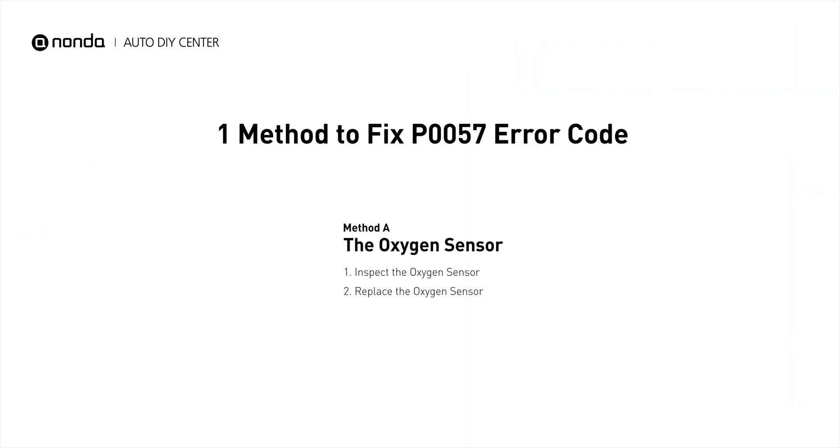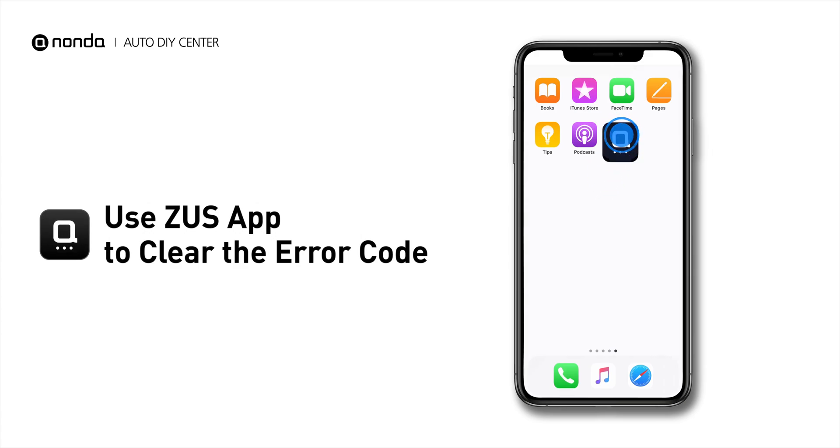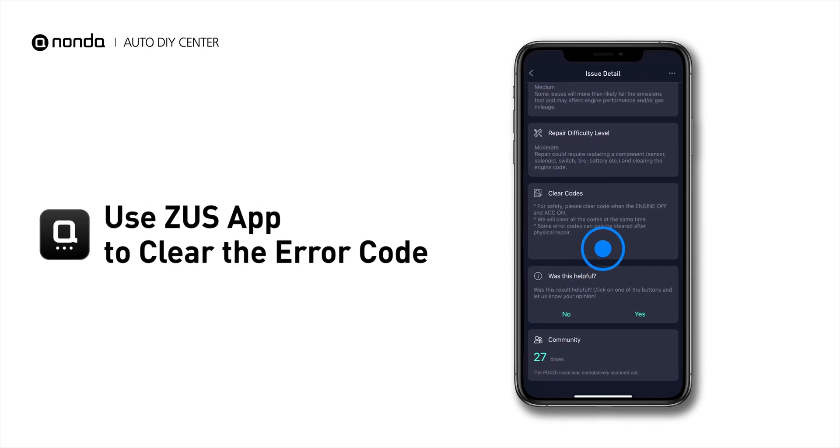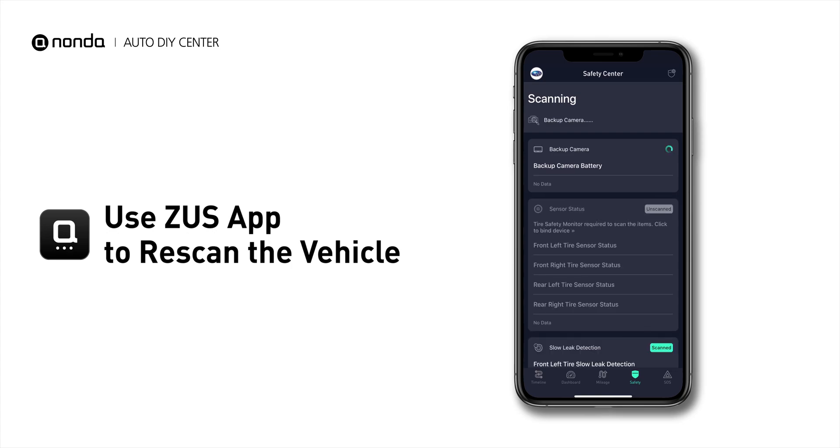So here is one of the most practical solutions to fix the P0057 error code. After the repair, you can now use the Zeus app to clear the error code, and tap the rescan button one more time to make sure everything is fine with your vehicle.